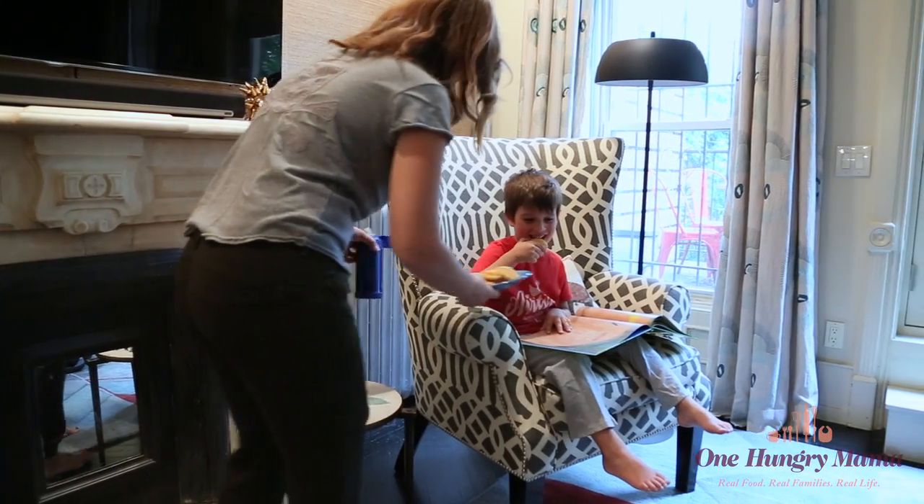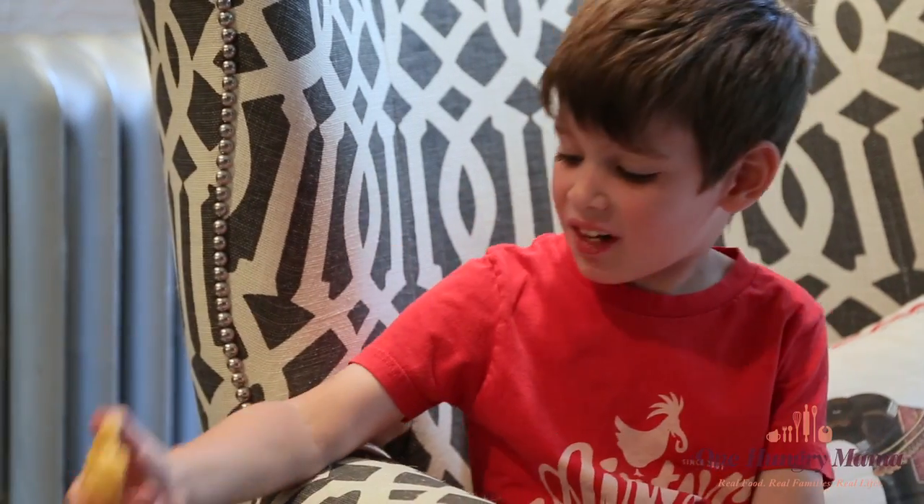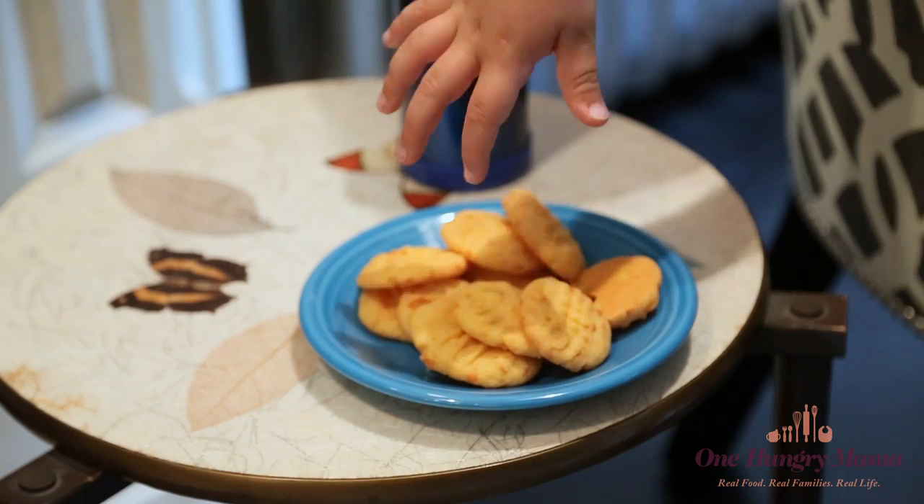Today I'm taking a viewer request. Someone left a comment recently saying that his daughter is turning one — happy birthday! He also wanted some ideas for a really fun, easy finger food for toddlers. These cheddar crackers are my number one favorite toddler food.